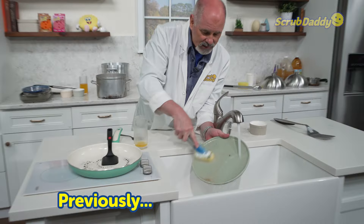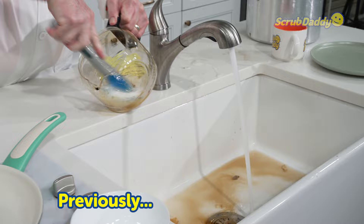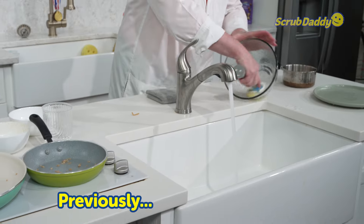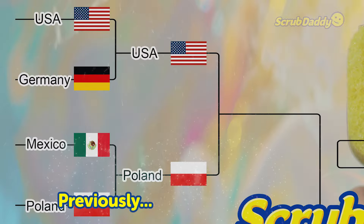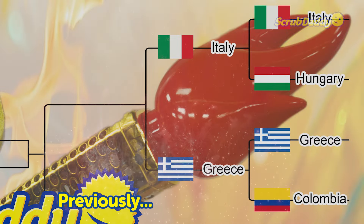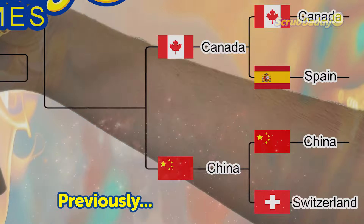We continue the 2024 Scrub Daddy Summer Games. Round one is completed, which means we step into the exciting round two of the competition with the United States versus Poland, Italy versus Greece, Japan versus the United Kingdom, and Canada versus China.